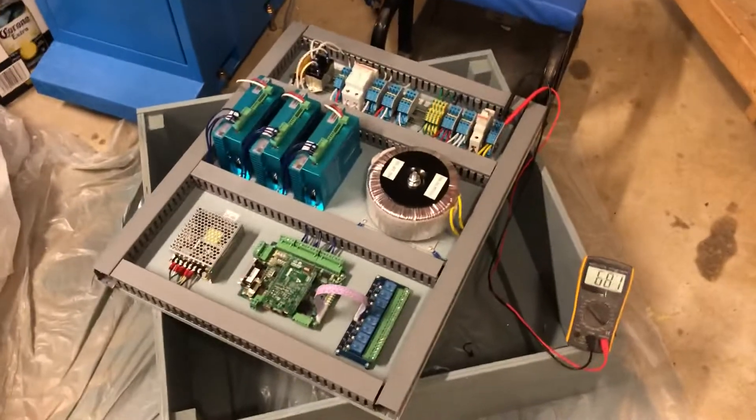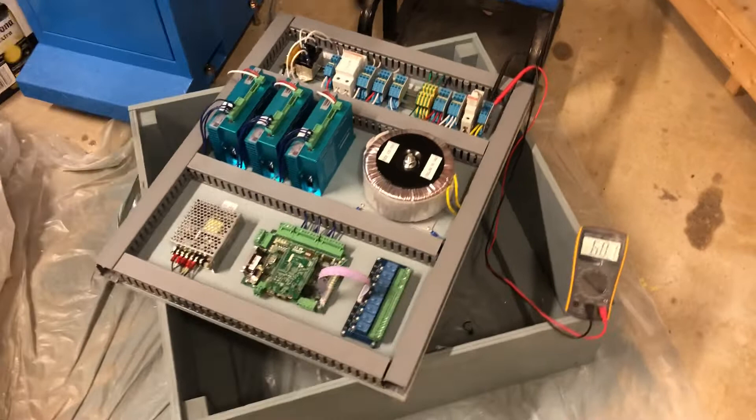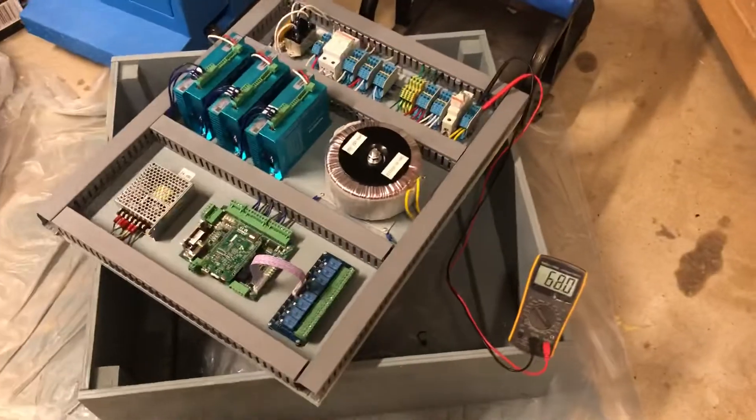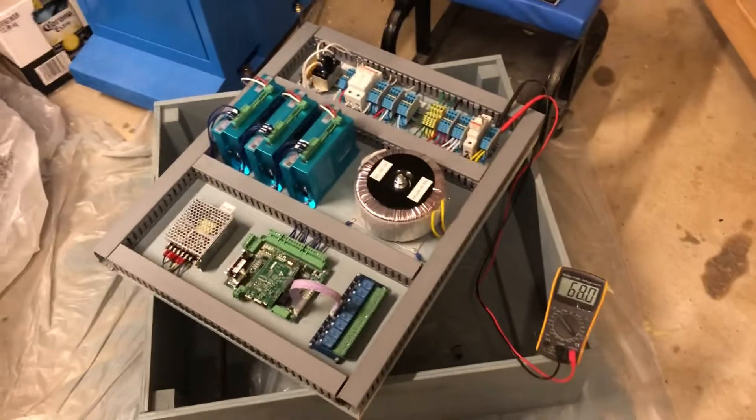I've turned the panel on and off a few times with a reasonable amount of time in between, and it's working every time. I'm sure this is the end of my misery on this problem. Thanks again guys, really appreciate it.